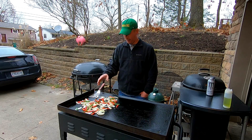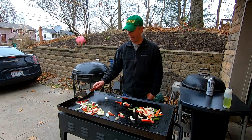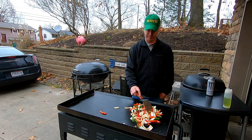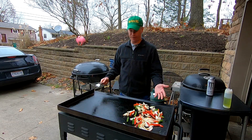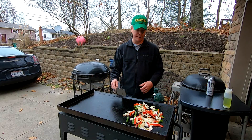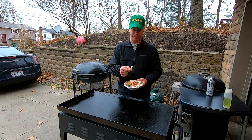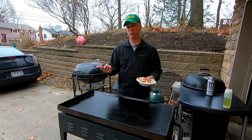We're already starting to get caramelization on these. We'll slide them over one last time — I'm not going to make you guys watch the boring part of watching vegetables caramelize. The key is just don't be afraid to work with the entire surface of your griddle; it's only going to make your cooking easier. A few minutes more and you can see we've got caramelization on the vegetables. They've broken down a little bit but still have some texture to them — that's the way I like them.